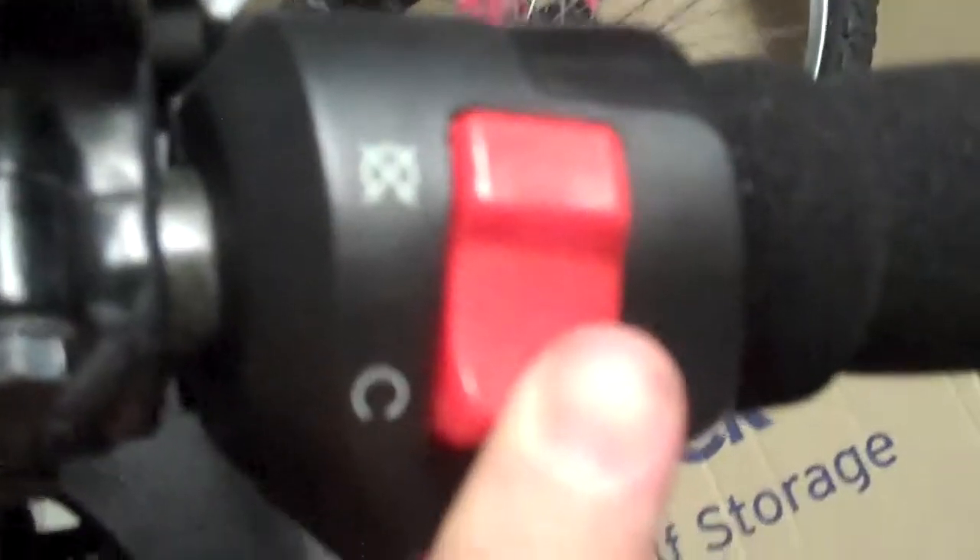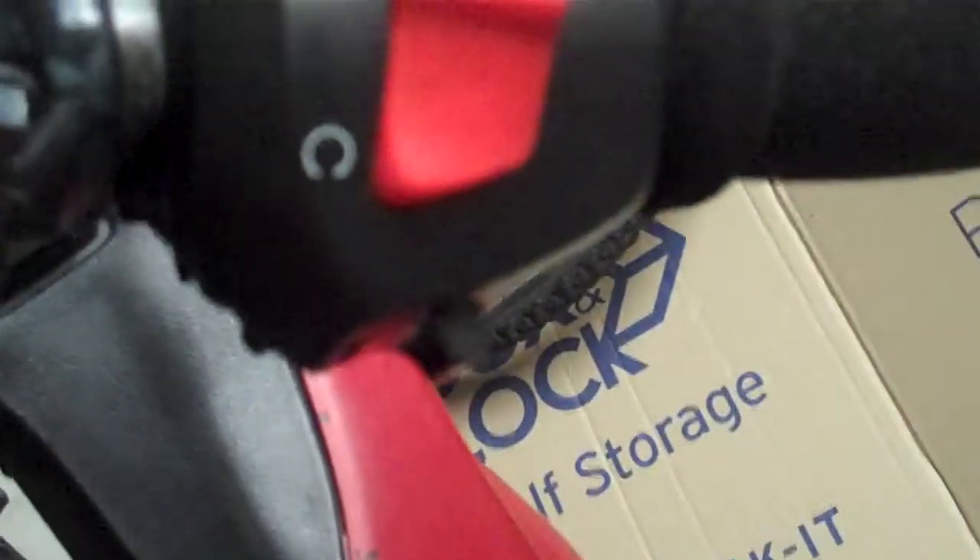But the end result is something that looks like this, and honestly, I think the switchgear looks very similar to what you'd find on a Honda motorcycle. I'm really impressed with the quality of this switchgear. I also had to swap around a couple of wires in here so the kill switch and the run switch actually run properly.